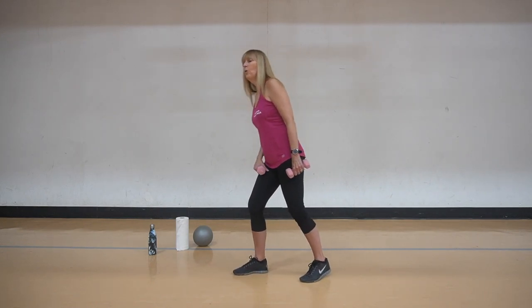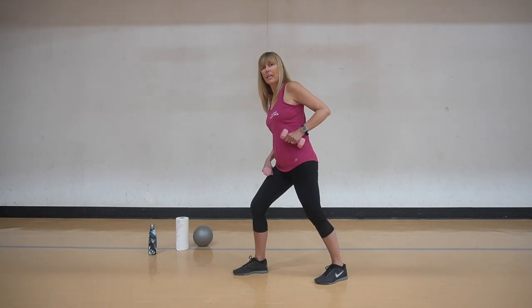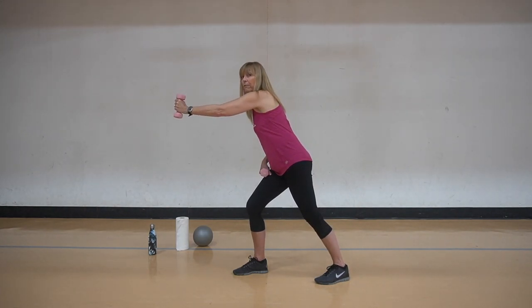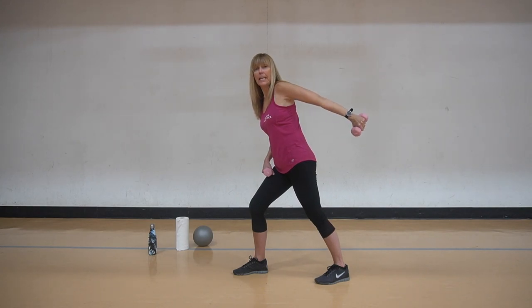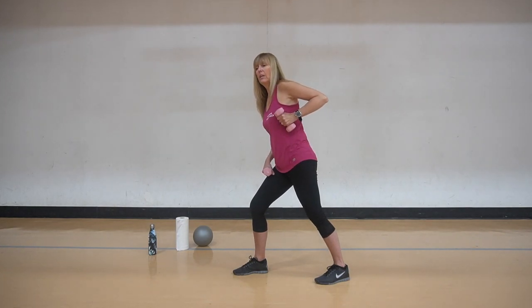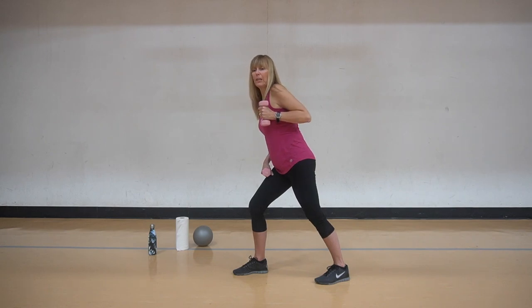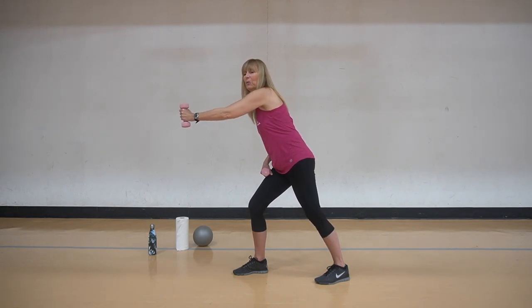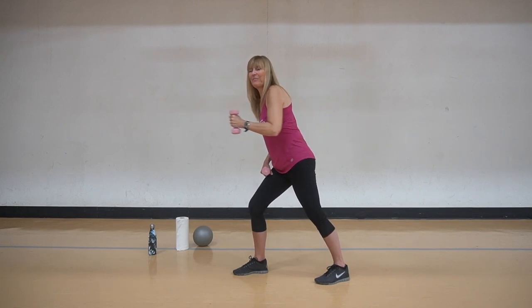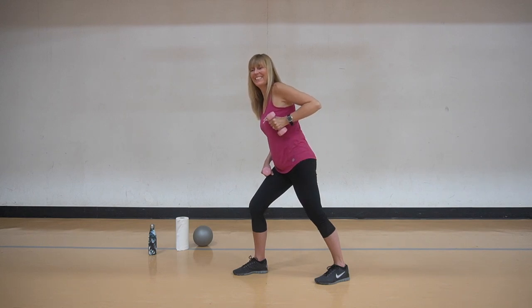Let's do some triceps here. We're going to hold the weight on our thigh, take the other arm and extend. If you notice, I have my foot back - feet are planted the same direction. We're going to take it forward, pull it in and extend back, working that back of the arm. Extend, push, and extend again. I like to compare the arm to being a gear that's well-oiled, greased - smoothly moving forward to back.